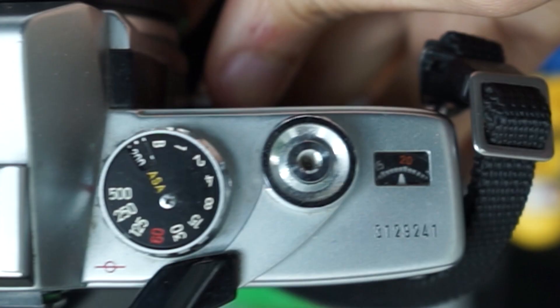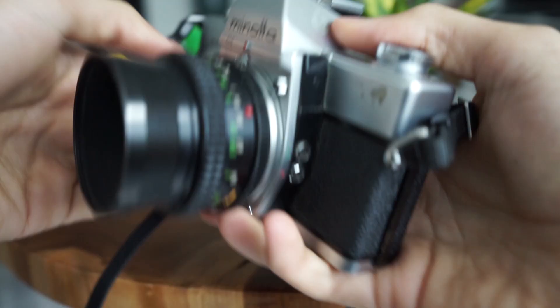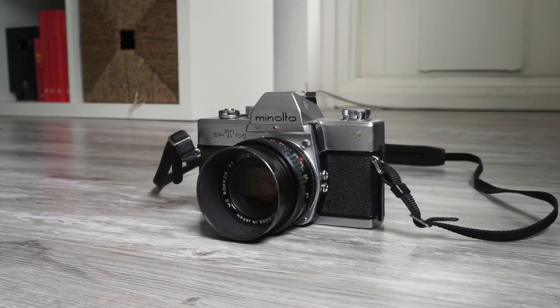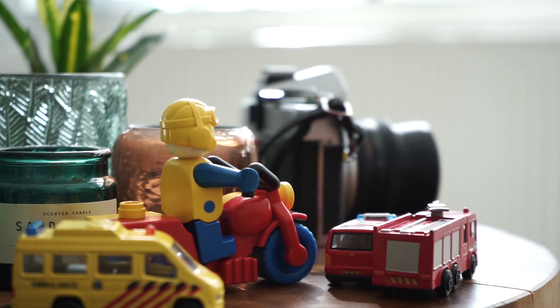There's no screen on the back. The number of shots I can take and the ISO depends on the film I use, so it's essentially just a box with a shutter and some glass in front of it. Because of its simplicity, it makes me take a photo with more intent.